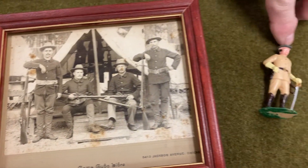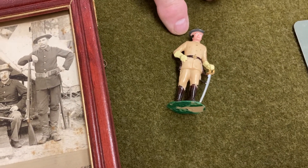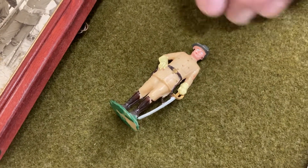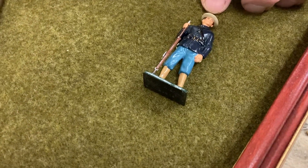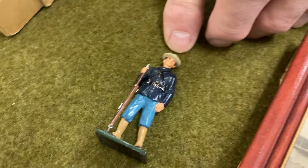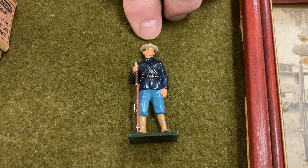We have a little plastic soldier, a Spanish-American War soldier. This one's a sergeant made by the Lewis Marx Toy Company. Over on this side, we have one made of lead — a Spanish-American War enlisted man with his rifle, made by the William Brenton's Company of England.